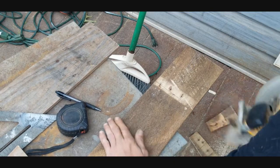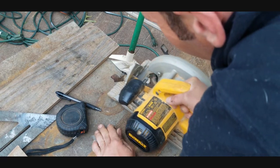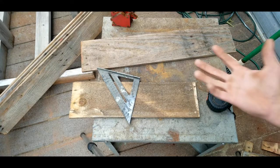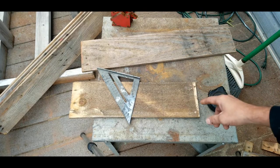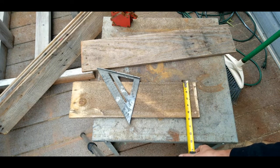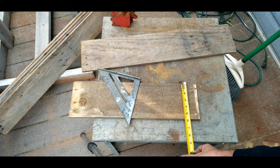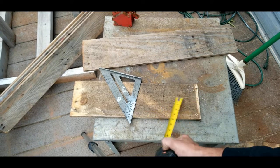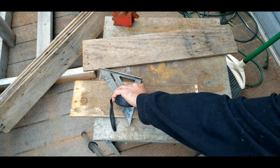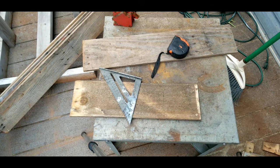For the base piece, measure the width of your board — in this case it's exactly five and a half inches. Whatever width your board is, pull that exact same measurement and mark it. Mine is five and a half wide, so I mark at five and a half and cut that — that is going to be the base.